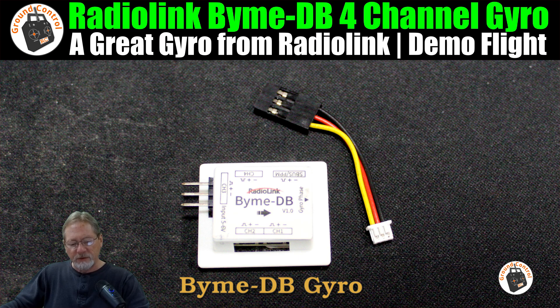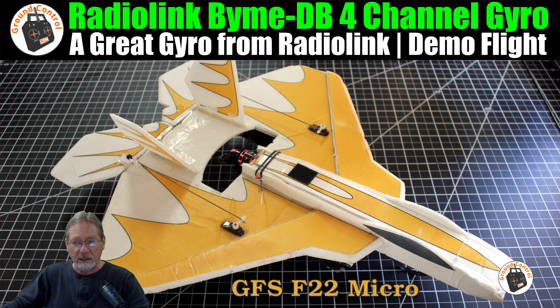What I was trying to do with this F-22 in this demo flight — I don't have any narration during the flight, it's just a demonstration flight — was put the F-22 through its paces with this gyro after I got it all tuned and trimmed. I wanted to see if I could force oscillations from the gyro.